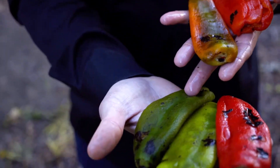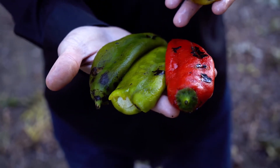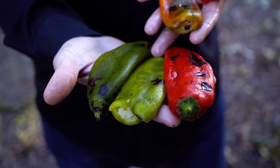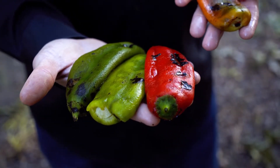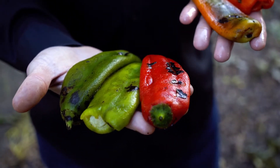The hot blend is going to be two-thirds Sandia and one-third New Mexico 6-4. It'll get your attention but it won't be painful. Those are the different heat levels. A lot of people have asked those questions, and I wanted to show you what the different chilies look like and how we blend them to make the different heat levels.